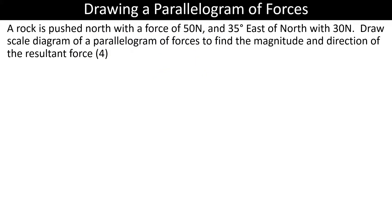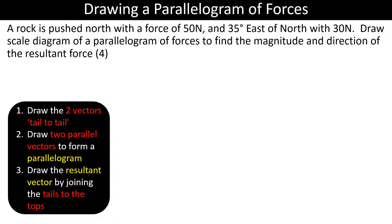Here we have an exam problem where a rock is pushed north with 50 newtons and east of north at 35 degrees with 30 newtons. Following the same steps, I'll draw my first vector in the middle of the page, but first I decide my scale: one centimetre is equivalent to 10 newtons. Note this won't be to scale on screen since I don't know your screen size.